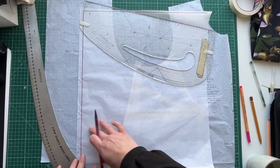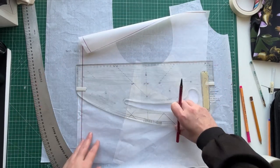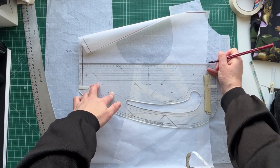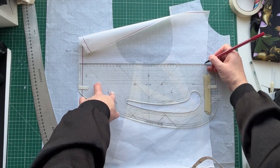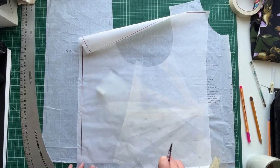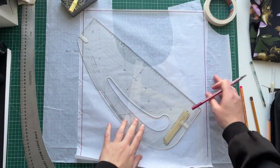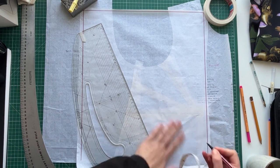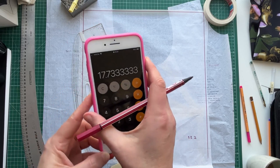This is the bicep so it's going to be the total width. I'm also going to mark in a line on the opposite side — oh, I've run out of paper, so we're going to do 38 centimeters; we won't have quite as much ease. We're just going to connect that line. Now we want to take our total armhole measurement, which was 53.2, and divide it by three: 53.2 ÷ 3 = 17.7.